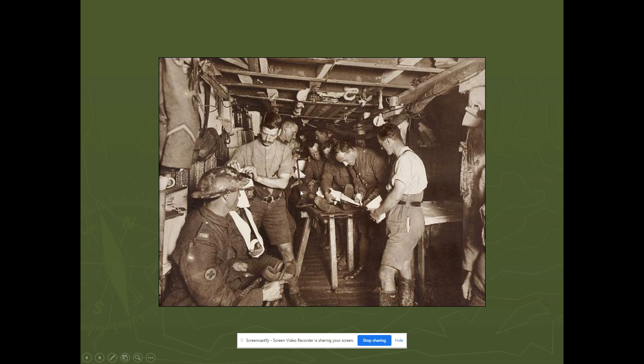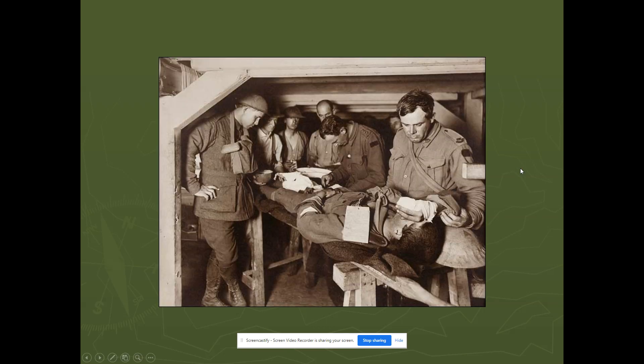Men would quite often be strapped down to the tables — you can see this doctor getting prepared to strap down this man's legs. The reason for that is because the number one surgical procedure performed in World War One, more often than anything else, was amputation. These doctors had a mandate to save lives, not to save limbs. If a doctor felt a limb needed to be amputated to save the man's life, that's exactly what they did. With hundreds of men needing immediate attention, the decision was very straightforward — a severe injury often meant losing a limb.